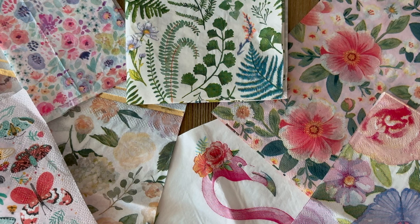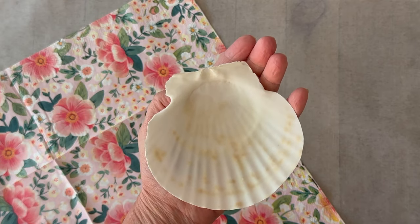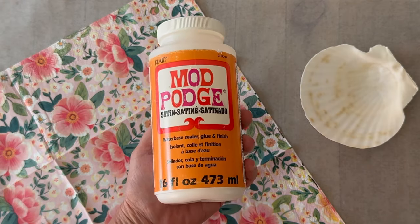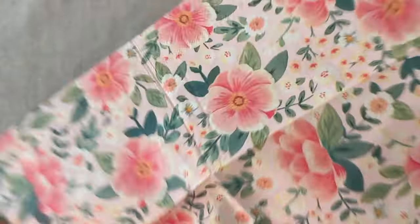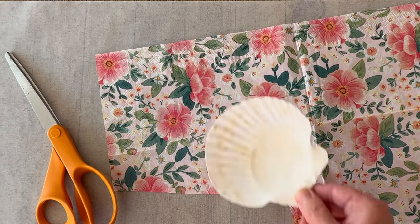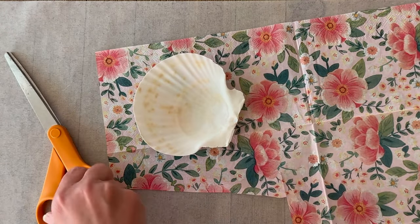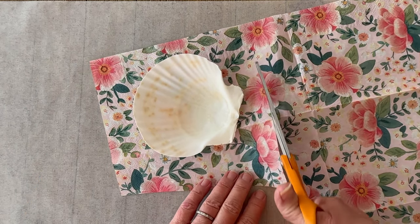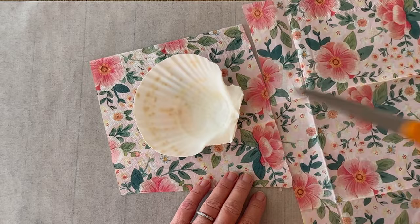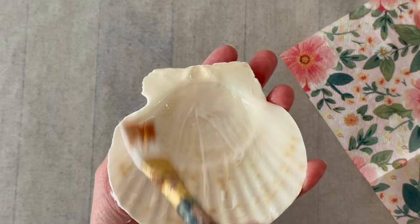You're going to start with some flat, clean shells — the larger the better for ring dishes. Grab some paper napkins; this shell is almost the size of my hand and I got it online. I'm using Mod Podge Satin for this project. We're going to separate the plies of the napkin — I'm only working with the top printed ply. Move your shell around on the napkin and find the motif that you really want to feature, then just trim your napkin to size, keeping it a little bit larger than the shell.